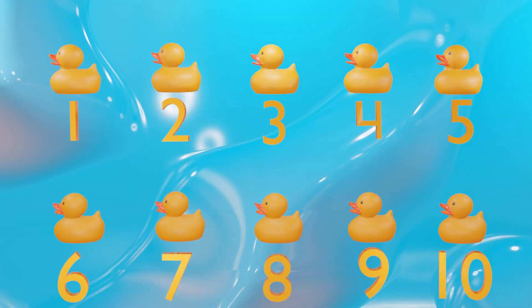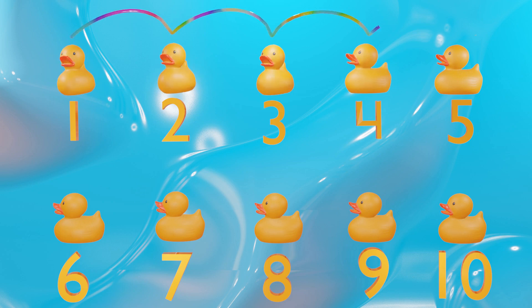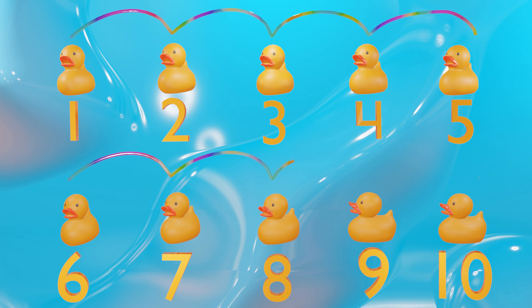Let's practice counting ducks all together. One, two, three, four, five, six, seven, eight, nine, and ten.